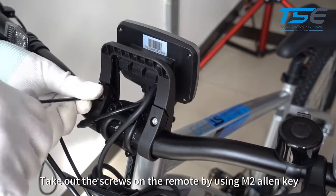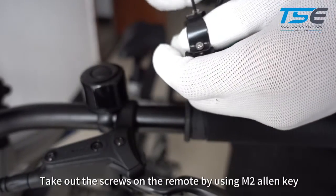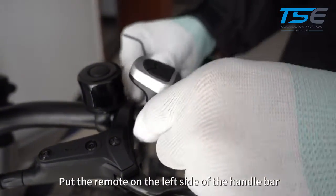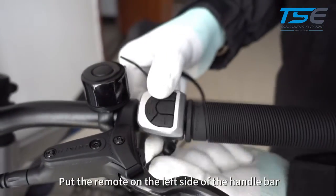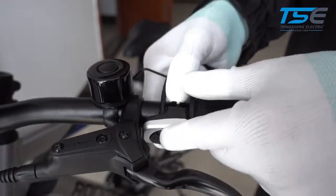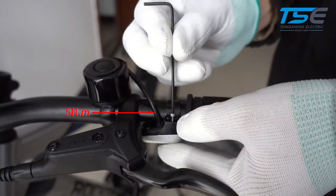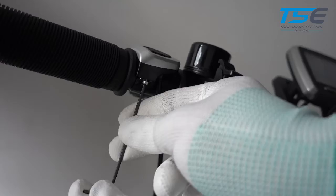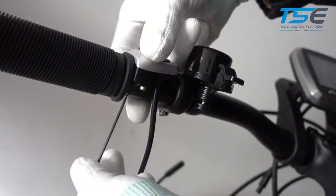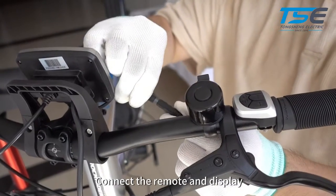Take out the screws on the remote by using M2 Allen key. Put the remote on the left side of the handlebar. Connect the remote and display.